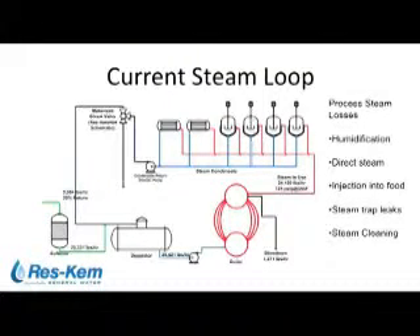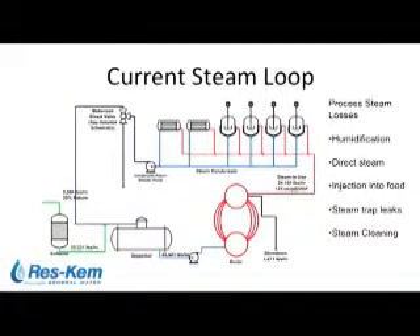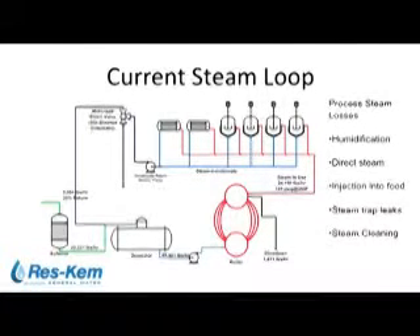The current steam loop has a very low return rate of 20 percent. The reason is city water intrusion into the condensate — high hardness coming back through jacketed reactors into the return condensate. The conductivity sensor senses anything over 50, and the motorized divert valve would divert the condensate to drain. This would happen quite often, resulting in approximately 20 percent return. Some other losses in this steam loop include direct humidification and direct steam injection into food ingredients — that steam or condensate doesn't come back.